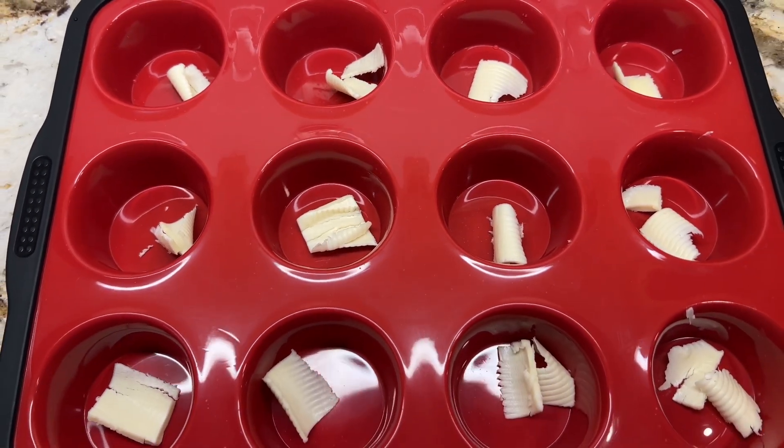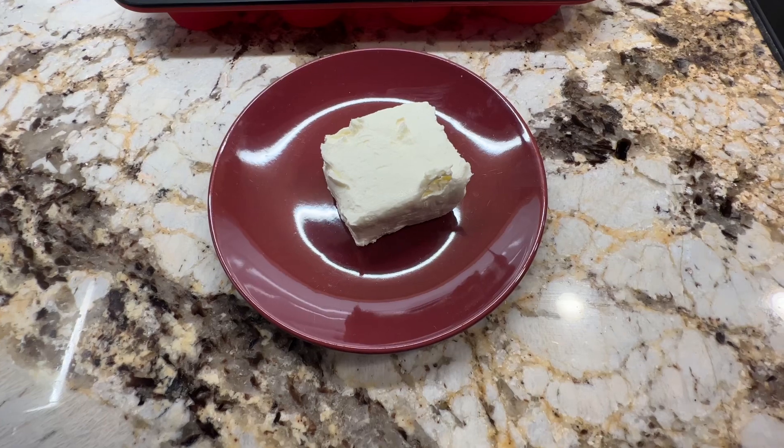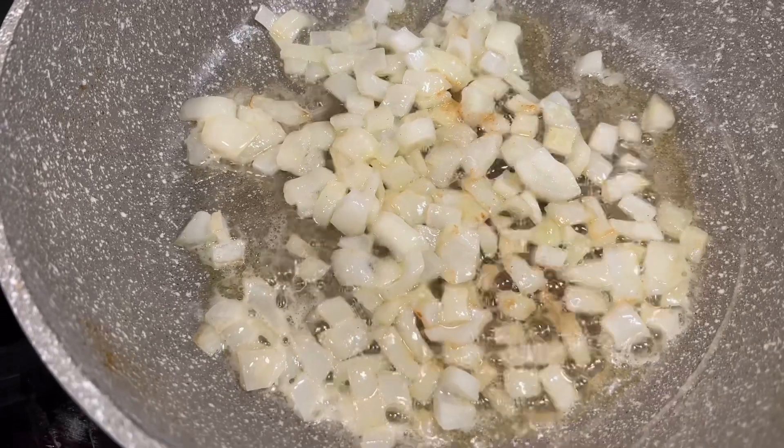I have my cream cheese — I've been having it sitting out for maybe 30 minutes, trying to bring it to room temperature. Next I'm going to sauté one small onion.